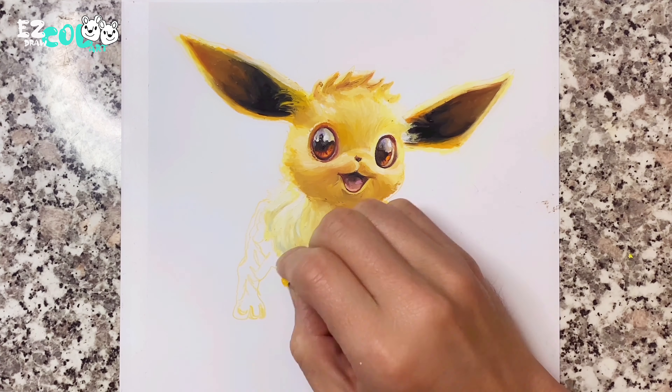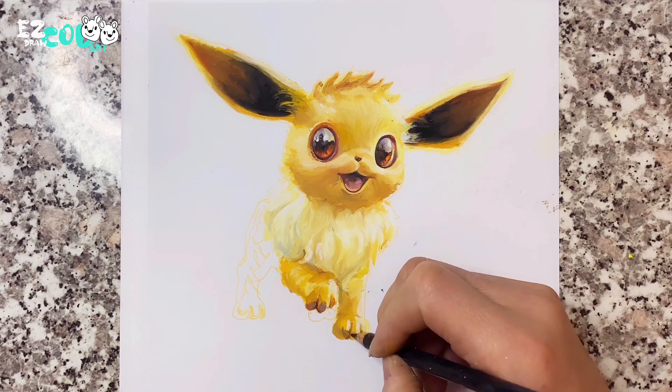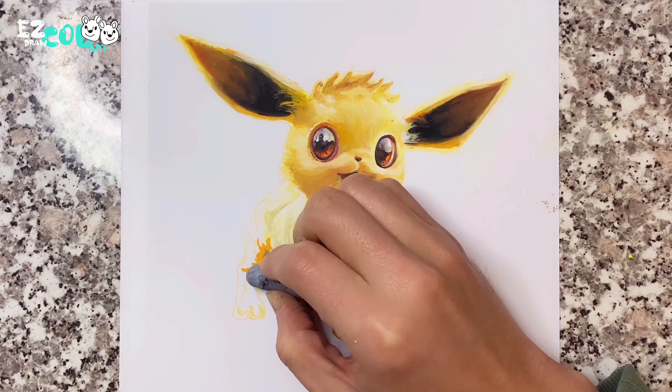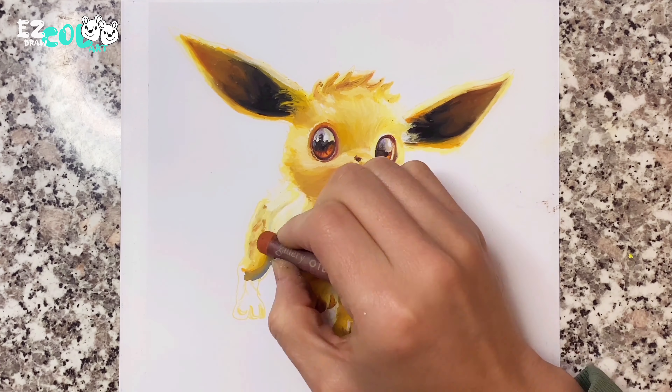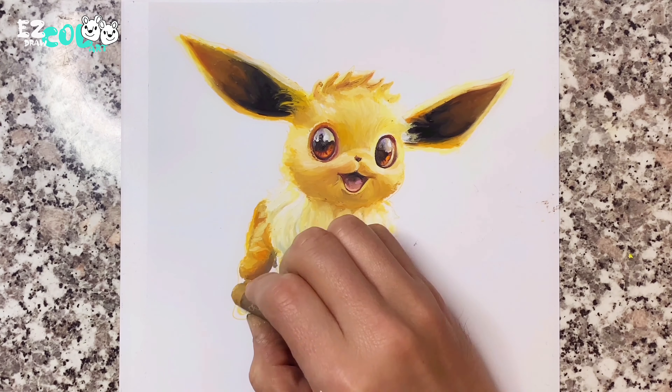I think Eevee's body is like a cub dancing with happy steps. Looking at Eevee's little paws, they are so cute and chubby.